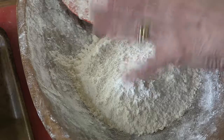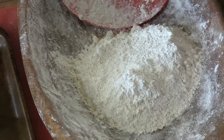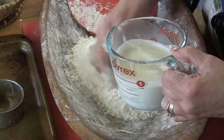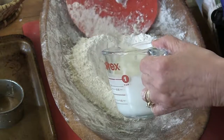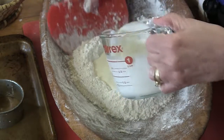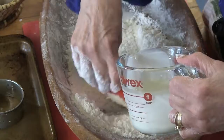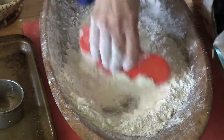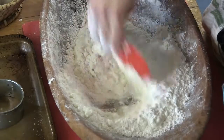Now this is twice as much self-rising flour as heavy cream, so this is two cups of flour to one cup of heavy cream. We have that all together, and the flour is in the bowl with the leavening already added.